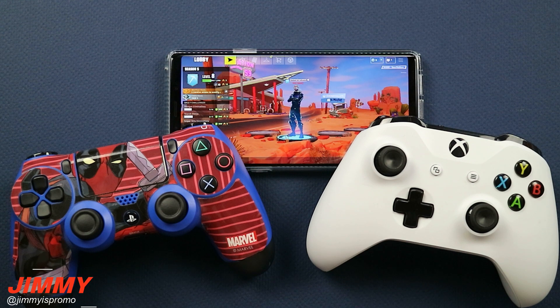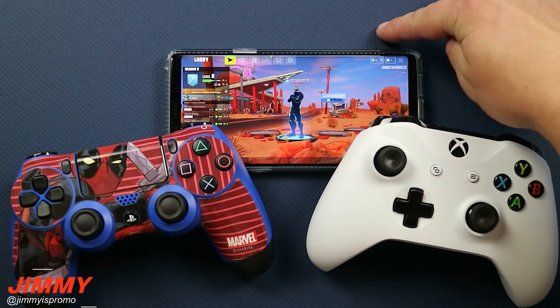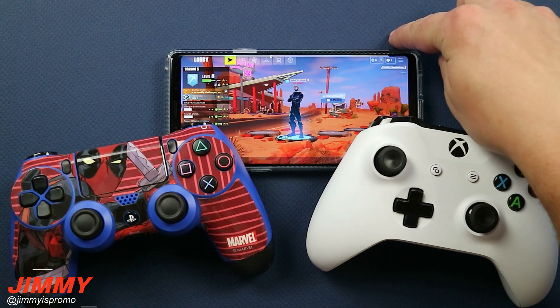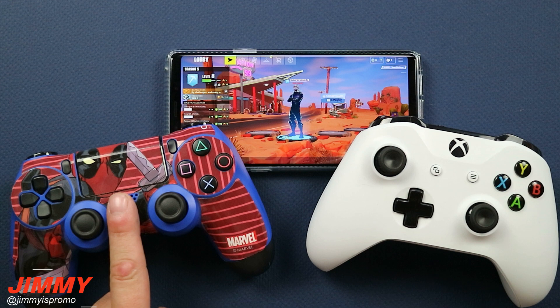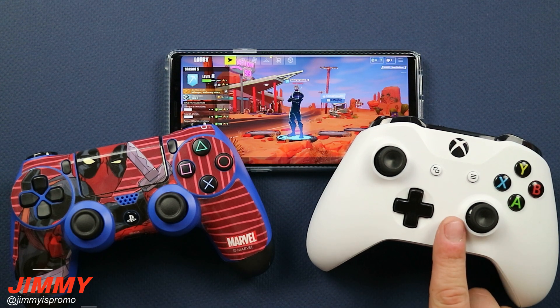Hello everybody, Jermaine Spurman here back again with another awesome video. In today's video I want to talk about an update that happened to the Octopus application, which is the application that allows you to play Fortnite on your Samsung Galaxy devices with either a PS4 controller or the Xbox One S controller.